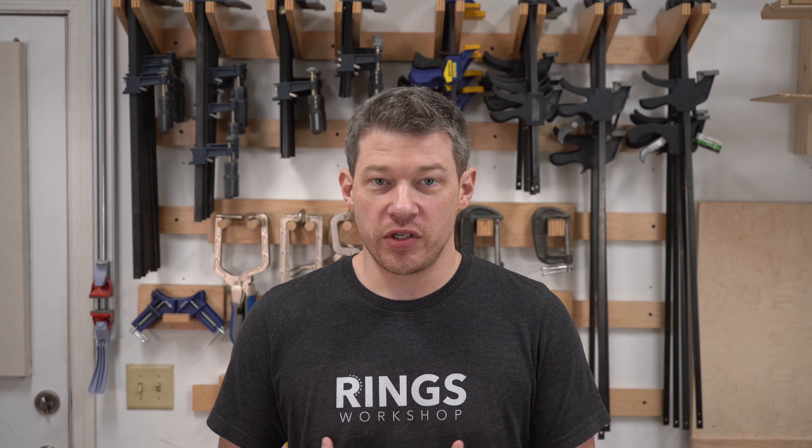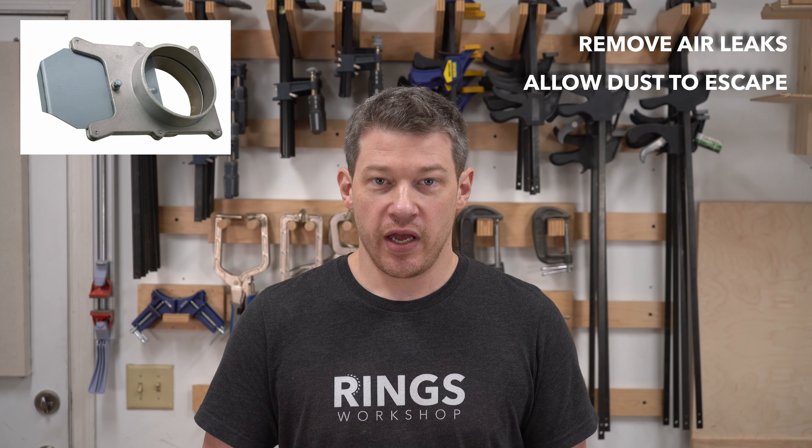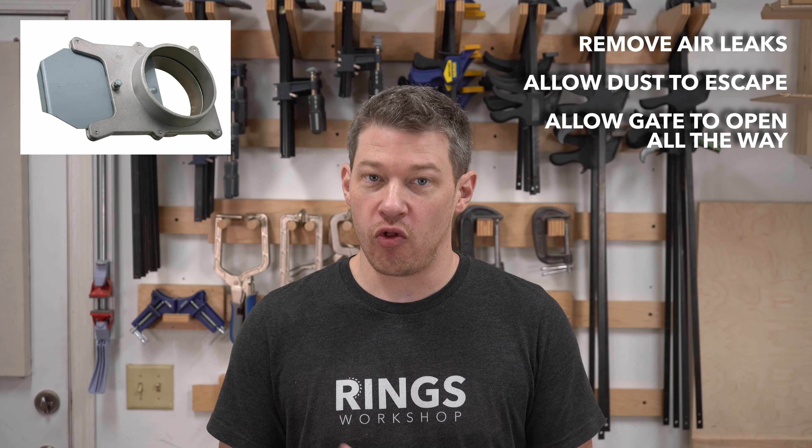I've seen people make their own custom blast gates because the store-bought ones tend to have these issues. My goal was to take the ones I already had and make them more efficient. So I used the standard aluminum ones, and my goal was to solve three issues: first, remove air leaks from both the inside and on the outside end; second, make sure that dust could still escape; and third, that the gate would actually open all the way.